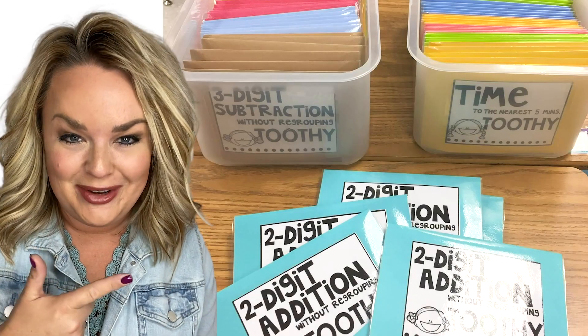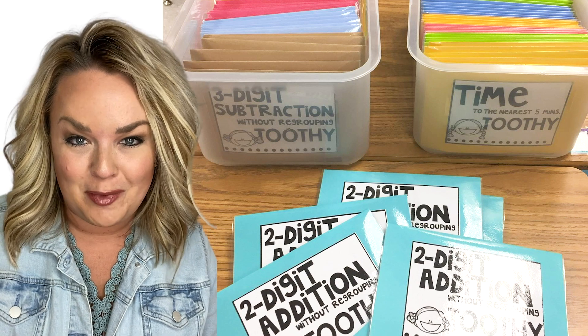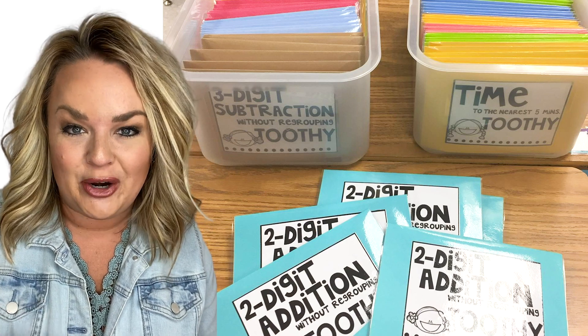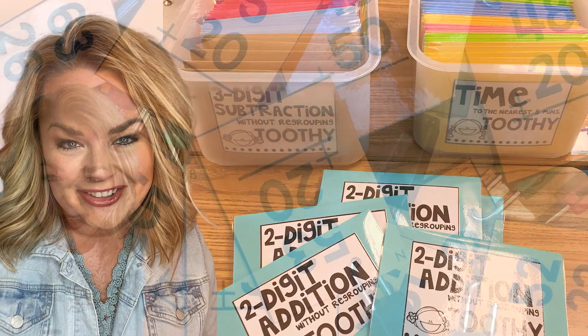I love what Wendy's doing here with the colored envelopes. She grabbed these off Amazon — a very affordable way to store Toothy. What I love the most is she said you can fit up to six sets per envelope, so it really saves space and I think it's eye-appealing too.